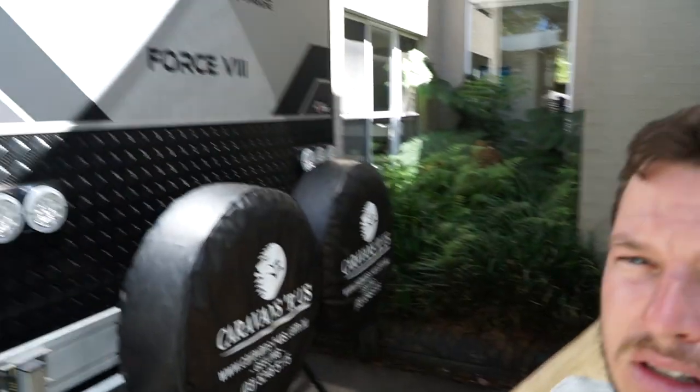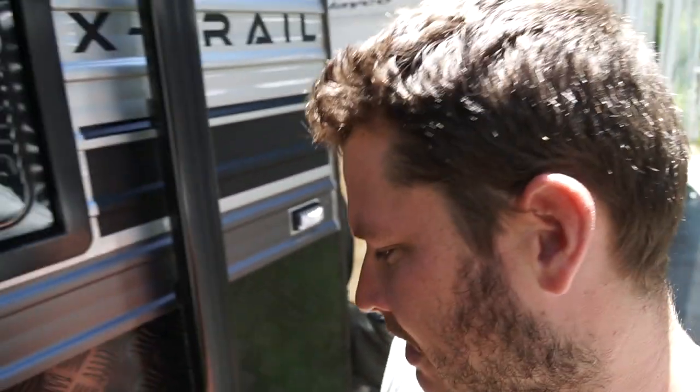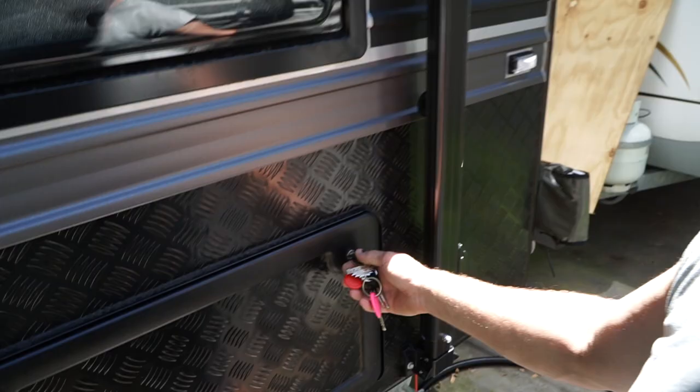This is on our new Kokoda. We're just setting it up to do a lap around Australia, so we're leaving pretty soon — about a month's time — just finishing final little things. So stay tuned, I'll show you how to change them.